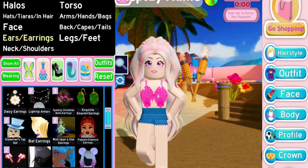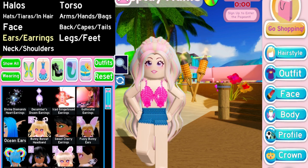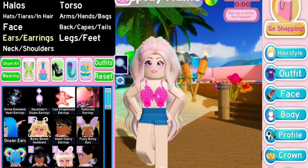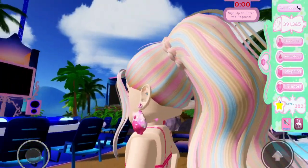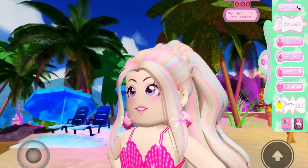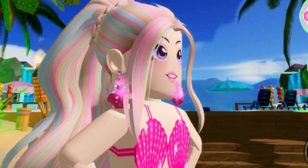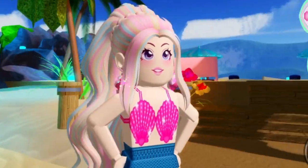For today's third outfit hack, I'm going to show you how to make these cute earrings — it's so easy. All you have to do is wear the Seashell Earrings and then add in the really sparkly Divine Diamonds Heart Earrings. It'll completely hide the second pair of earrings, but it makes the seashells look like they're absolutely sparkling. It's so, so pretty — I love how the colors change on the earrings.